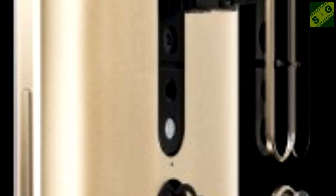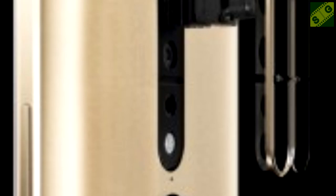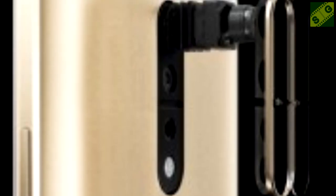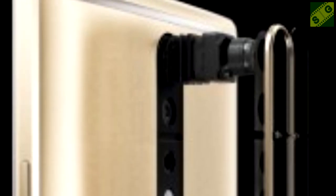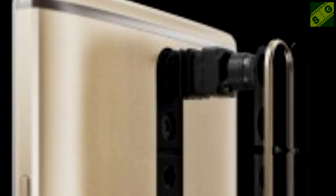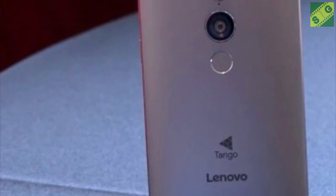The camera capabilities make the Lenovo Fab 2 Plus quite interesting and suitable for photography enthusiasts. For selfie lovers, this smartphone is also equipped with an 8-megapixel front camera with an aperture of f/2.2. To support shooting and other mobile needs, a non-removable 4050 mAh battery is also embedded.